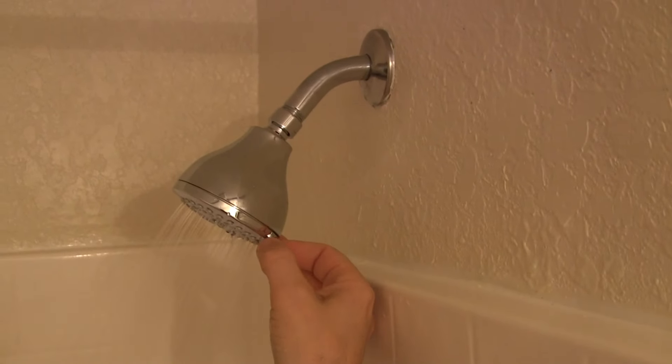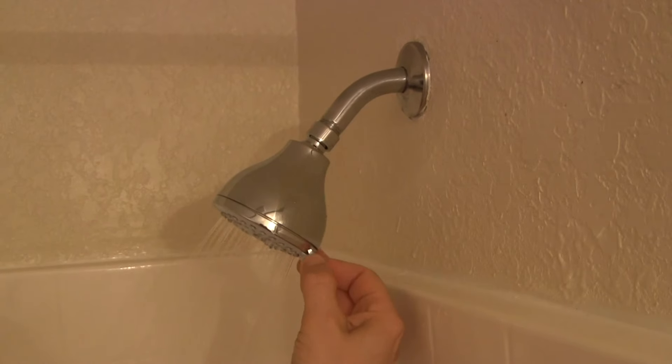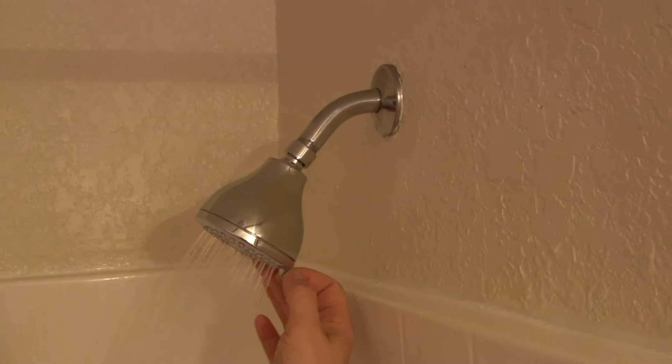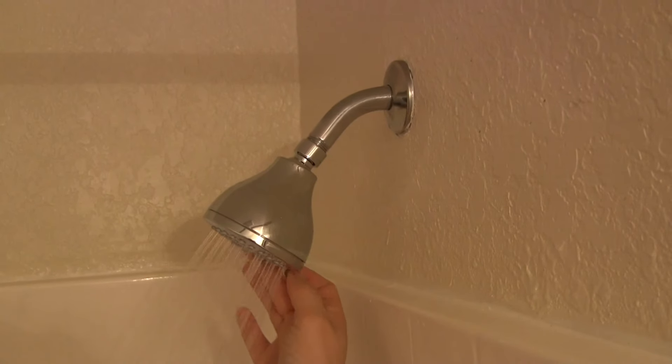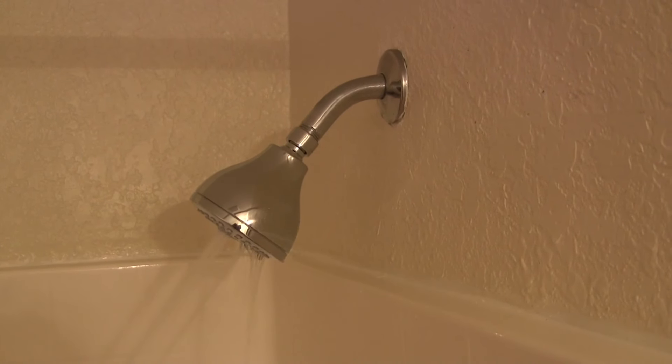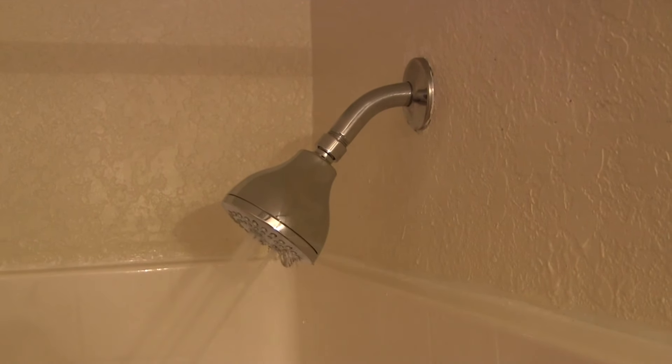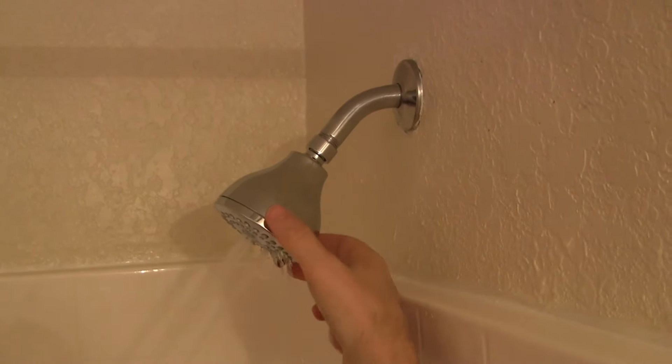Now we're going to test it out and see if it works. It has four different settings — that's number one, number two, number three, and number four. No leaks. Looks great. Easy.